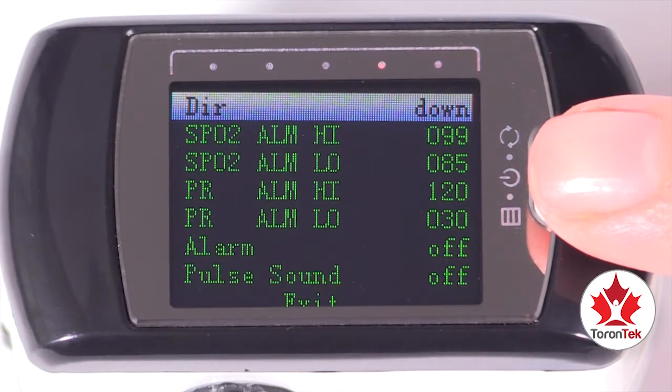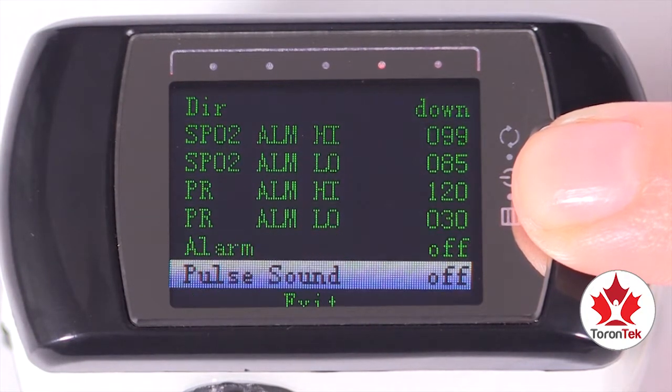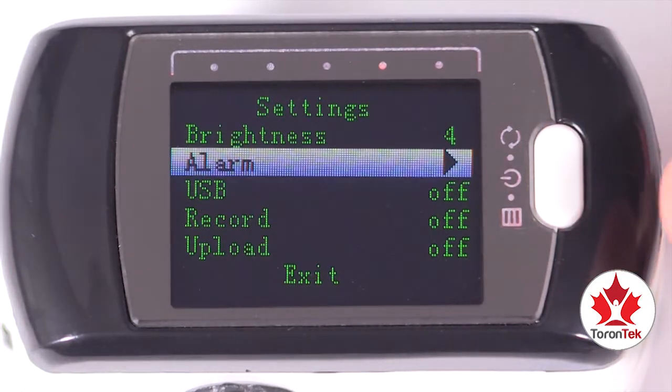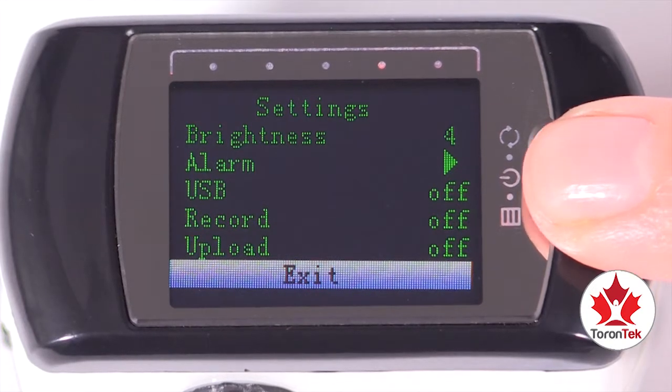To exit a specific setting screen, scroll down to the exit option with exit highlighted, then press the menu button for two seconds. Repeat this step if you want to exit the menu screen completely.